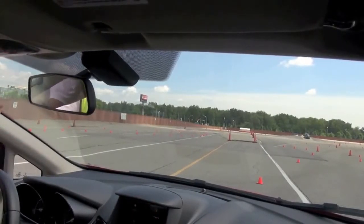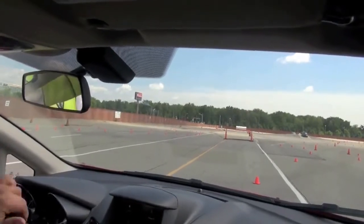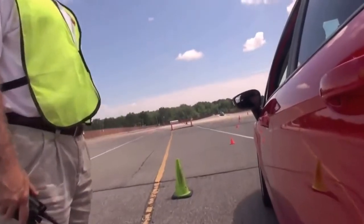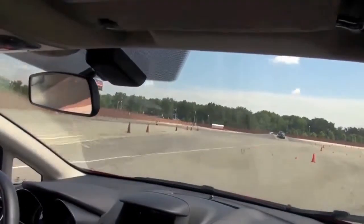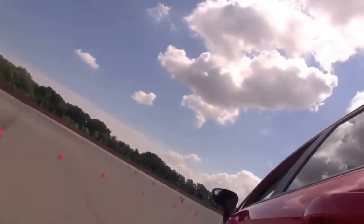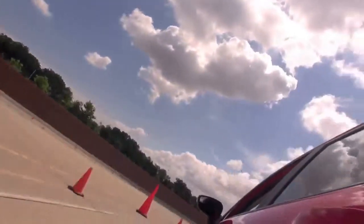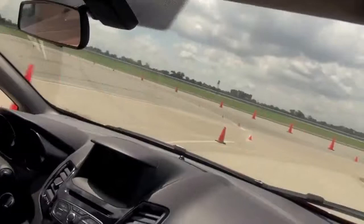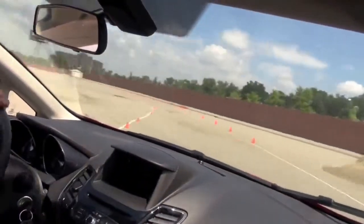You can leave it in second gear. First one is a left. And once you're out there, second gear is good. Great, thank you. Okay, if you're ready, you can go.